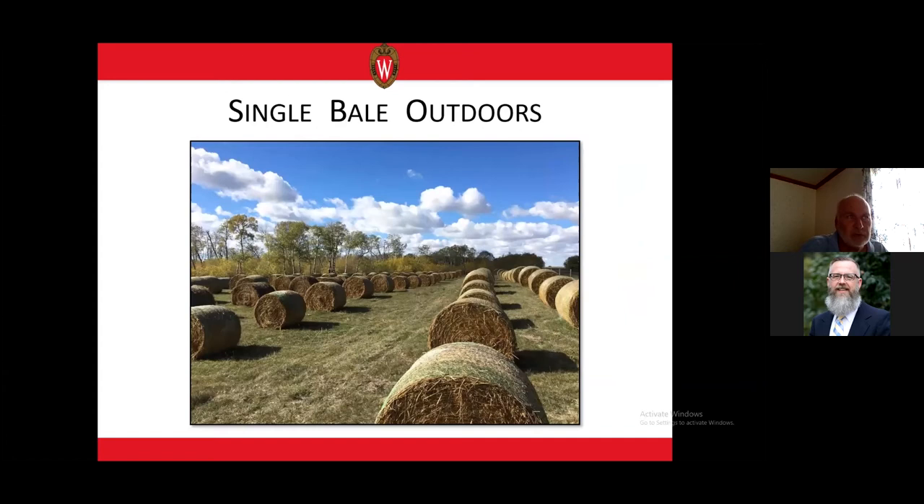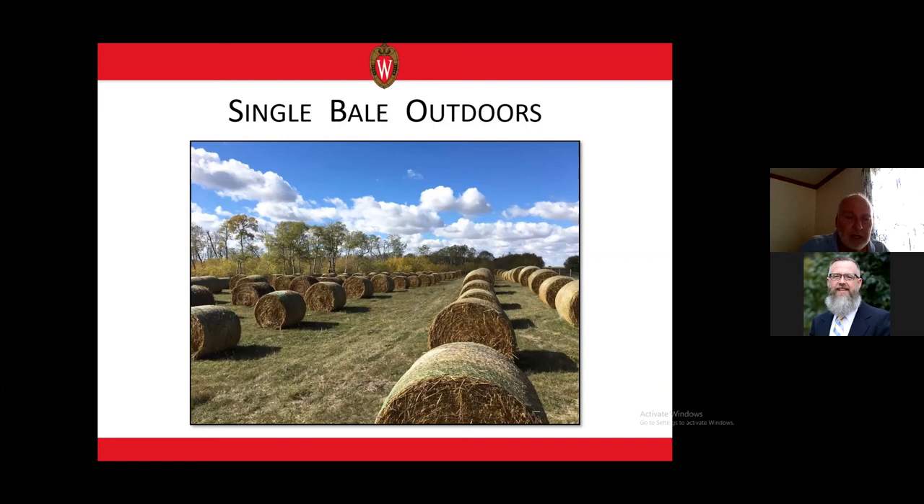One way Sarah stored bales was individually, with no bales in close proximity, so sun could evaporate moisture and air could get around the bales. The moisture distribution map shows the vast majority of the bale in nice, dry condition. Where it touches the soil, there's a little wicking of moisture under the bottom, where some spoilage will occur. We've also seen that the east side of the bale is almost always slightly wetter than the west, because morning ambient temperatures and solar insolation are less than the afternoon, so the west surface dries out better.